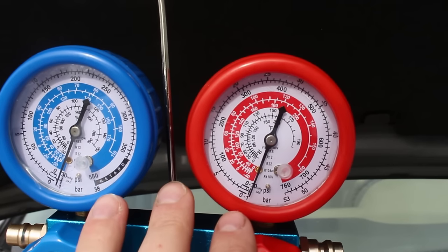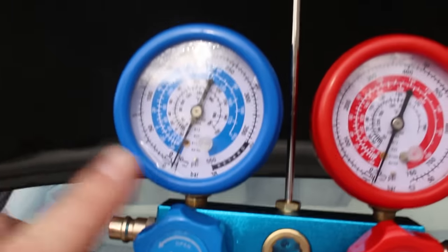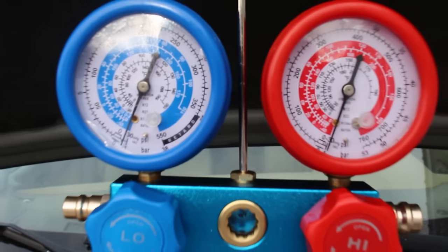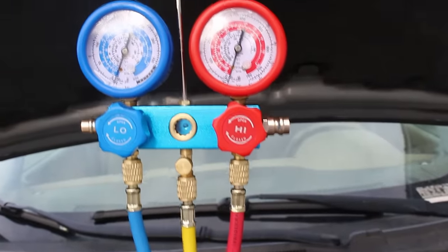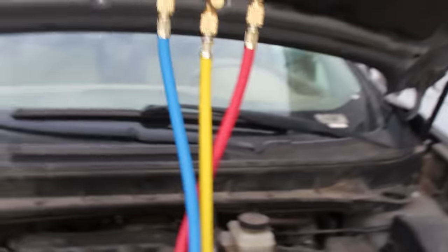After waiting over 45 minutes, both gauges are still reading exactly what they did 45 minutes ago — which is excellent news. The Murano's AC system is holding a vacuum, so now we are going to refill the system with R134a.